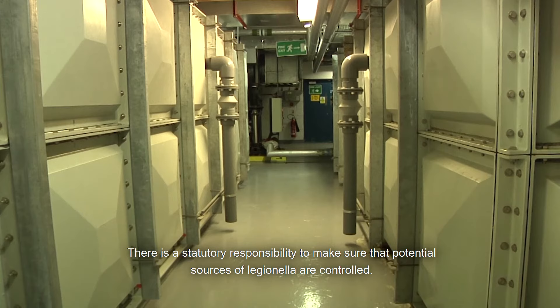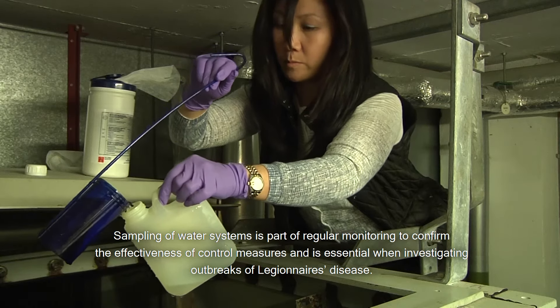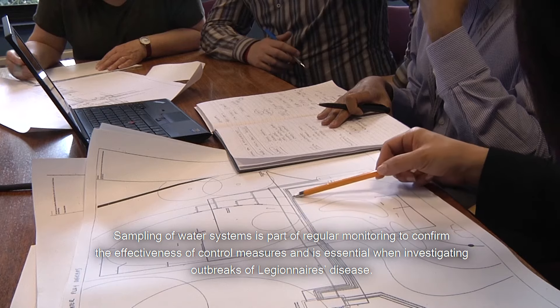There is a statutory responsibility to make sure that potential sources of Legionella are controlled. Sampling of water systems is part of regular monitoring to confirm the effectiveness of control measures and is essential when investigating outbreaks of Legionnaires disease.